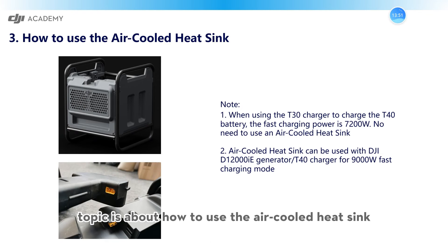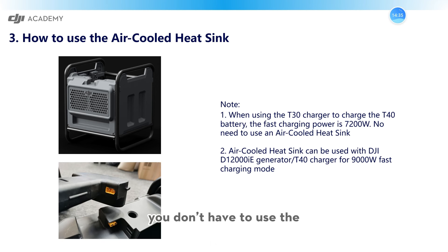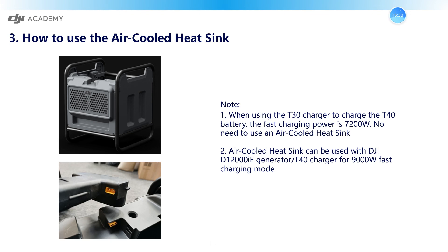Our third topic is about how to use the air-cooled heatsink. If you use the T30 charger to charge the T40 or T30 batteries, even in fast mode where the charging power is up to 7200W, you actually don't need the air-cooled heatsink, because the power is relatively low and the battery temperature is not so high. You should use the air-cooled heatsink when using the DJI D12000IE generator or T40 charger in 9000W fast charging mode. As you can see in this picture, there is a port in the charging cable which connects to the air-cooled heatsink so it works while charging.